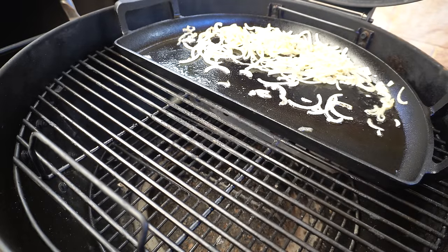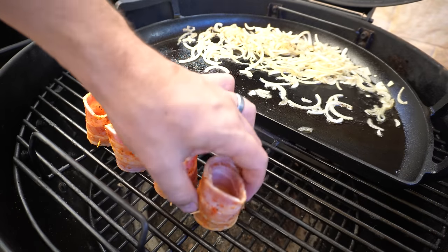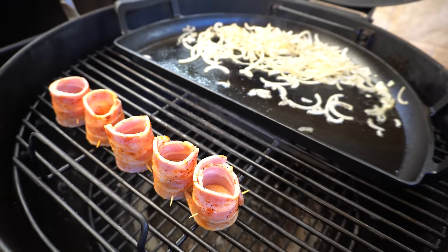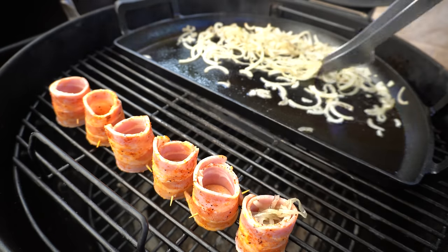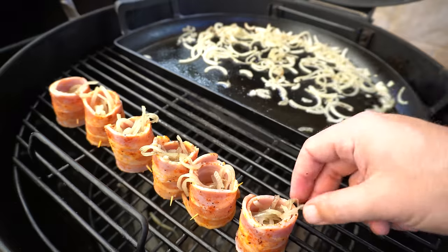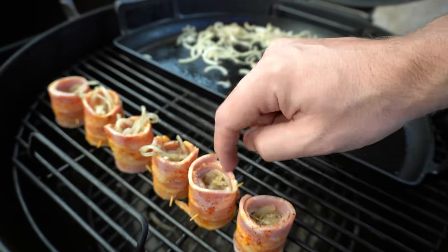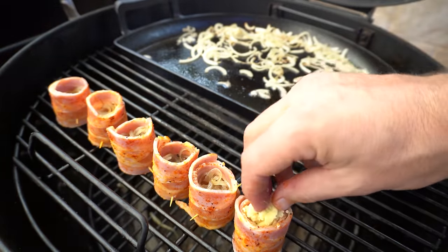Now we can start putting these pig shots together. We'll get our little bacon-wrapped sausages over on the opposite side of the barbecue, and in each one we'll put some of the browned onion — tuck all that onion in — then we'll fill the rest of our little bacon cups with our cheese.